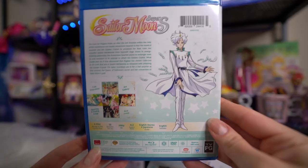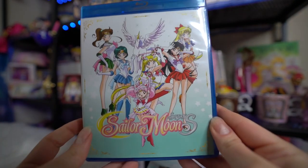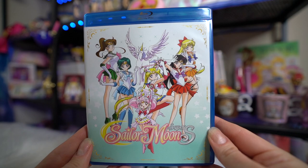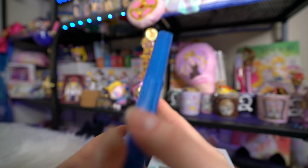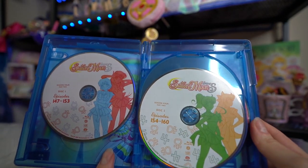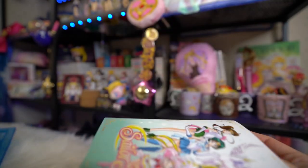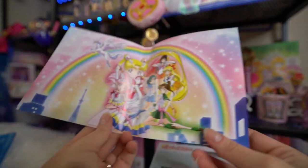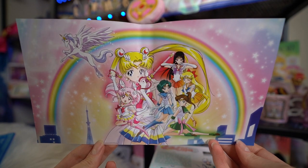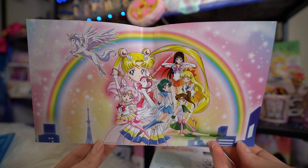Let's go ahead and open up the box set. The plastic sleeve itself includes the same exact information on front and back — nothing new. But there is something really cool inside the sleeve. There's some extra art — isn't that beautiful? I believe this is by Marco Albiro. You can just slip this right back into your sleeve whenever you're done looking at it, but that's what you're going to see behind your Blu-rays and DVDs.